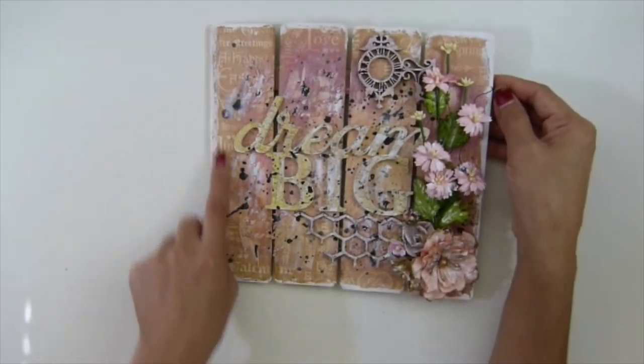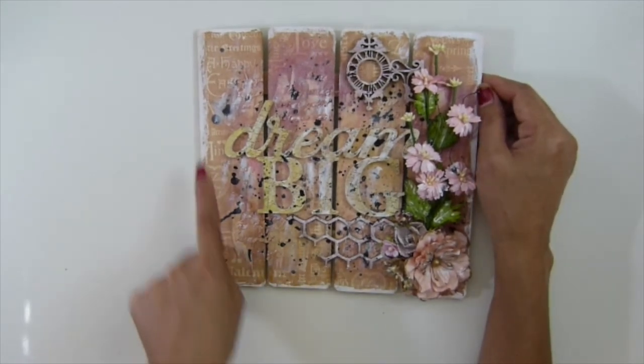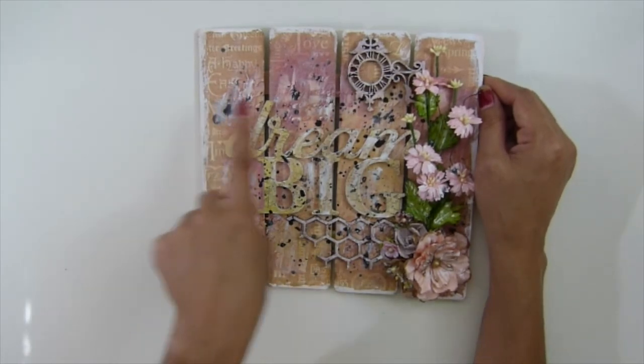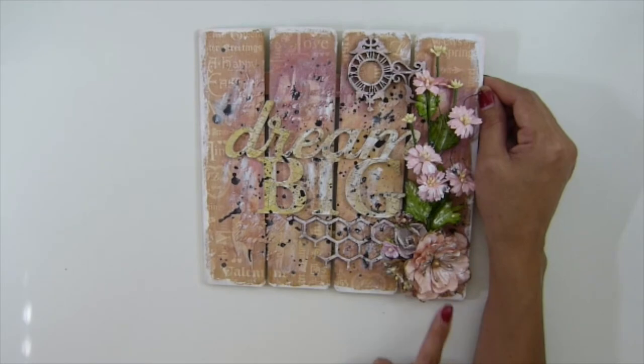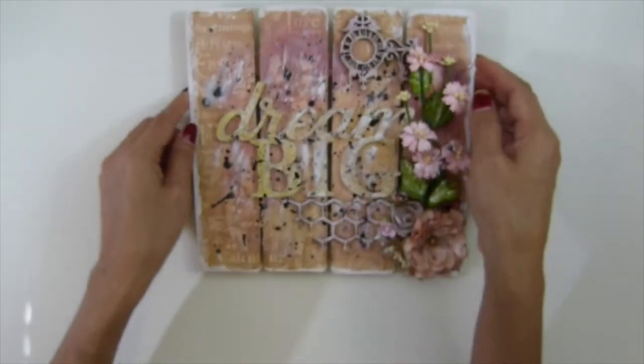And then I cut all the paper that I used from Graphic 45, the Sweet Sentiment, this one. I used the whole sheet, 4 by 12. Because this one — each piece is 8 by 2 inches. So I get, for the total whole sheet, 8 pieces there.